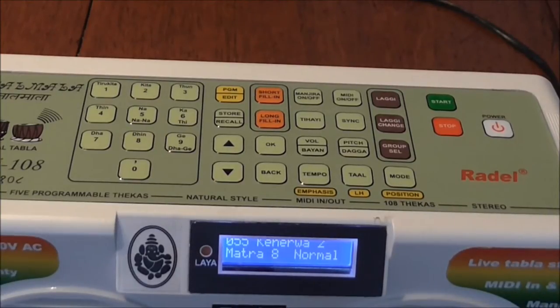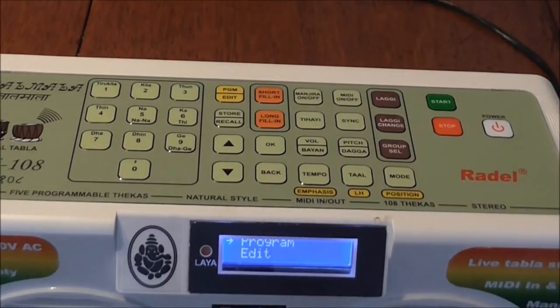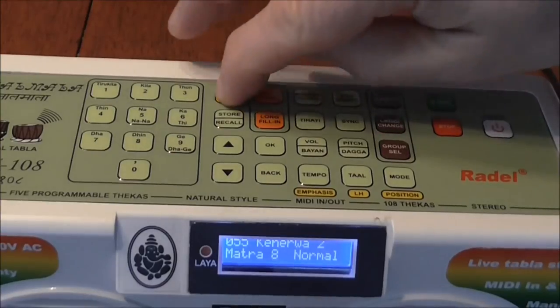We're going to do a real simple CADA here. We're going to hit Program Edit once. It's programmed by default. Incidentally, you can edit any of the 108 beats that are already in here, and if you mess it up, you can set the whole thing back to factory specs. Editing is much like programming. Let's go back to our program.